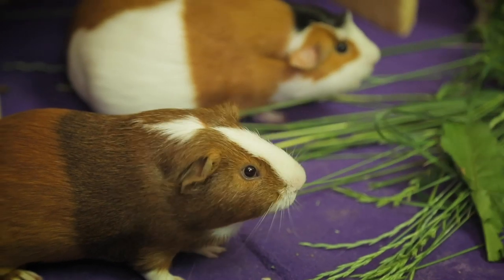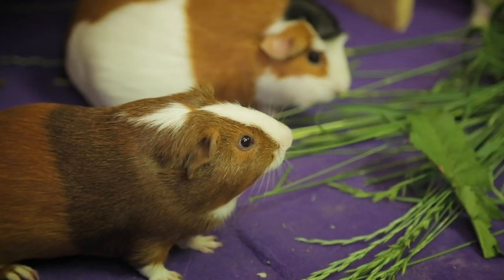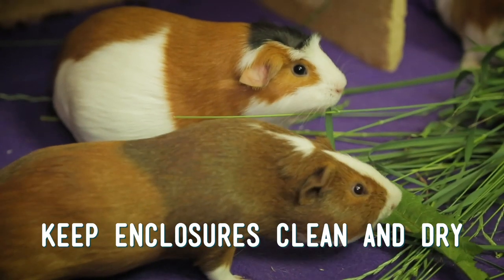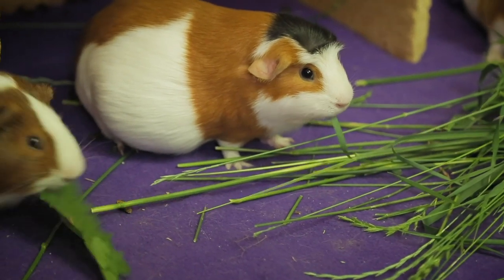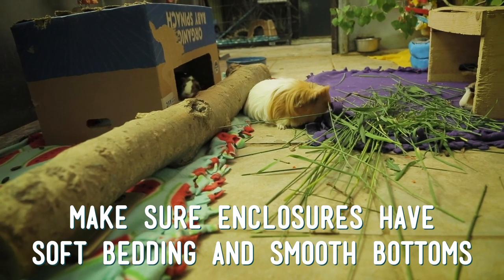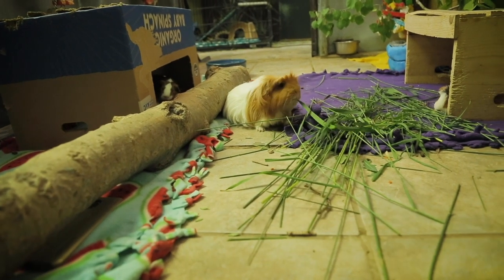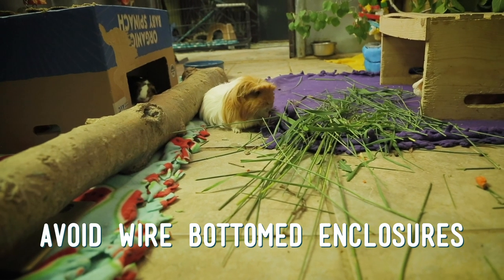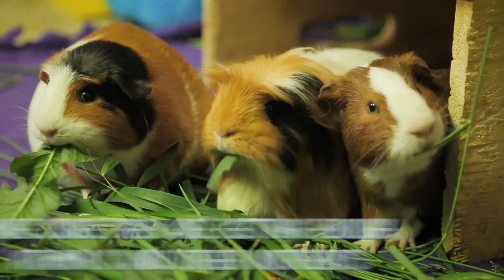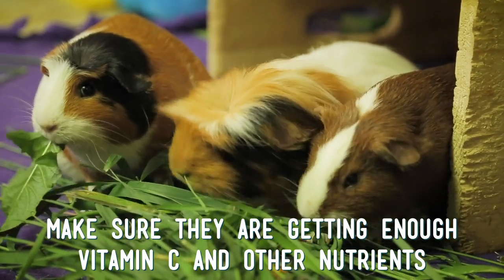To prevent pododermatitis, make sure that your guinea pigs are properly housed and well cared for. Keep their enclosures clean and dry, as wet enclosures can soften their pads or cause cracking. Also, make sure that they have soft bedding and smooth bottoms to their enclosures. You should also avoid wire-bottomed enclosures because they can cut into their feet or cause sores. Finally, make sure that they're getting enough vitamin C and other nutrients. If you have any questions or concerns about the health or nutrition of your guinea pigs, feel free to contact your vet.